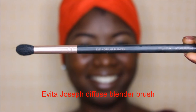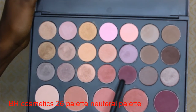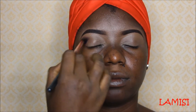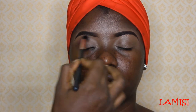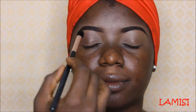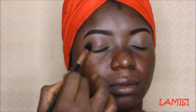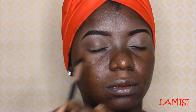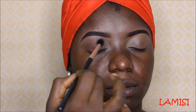Moving on, I'll be using the Evita Joseph diffuse blender brush together with my transition color from BH Cosmetics on her crease to create a soft finishing for the eyeshadow. The main thing is to blend and keep blending, but the trick here is to apply the eyeshadow little by little, because once you pack everything on it's very difficult to blend.